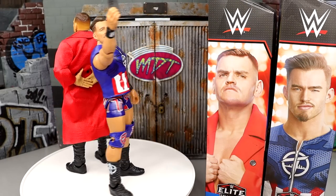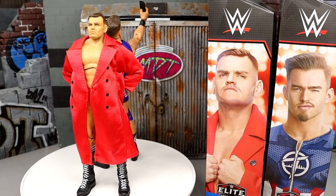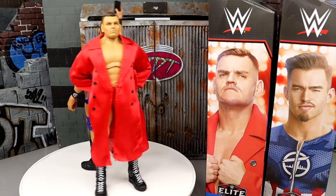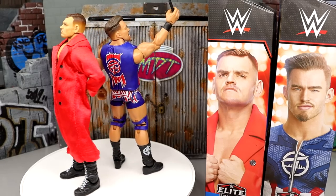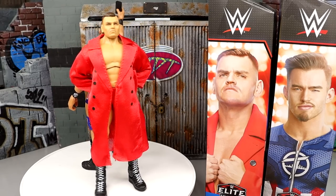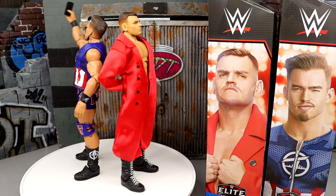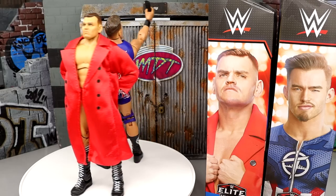Here's Gunther and Austin Theory out of the packaging. The Mattel quality is insane with these two — they knocked it out of the park. Both figures feel immaculate in hand so far. They're not perfect, but we'll break all the details down and rank this set. I'm very intrigued to see which figures come out on top, so let's dive into Austin Theory's accessories first.